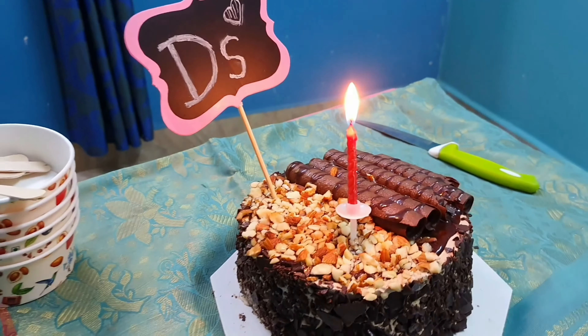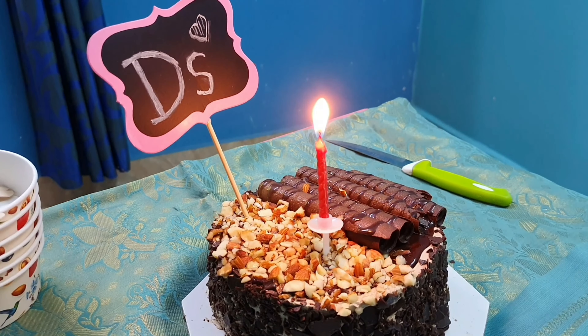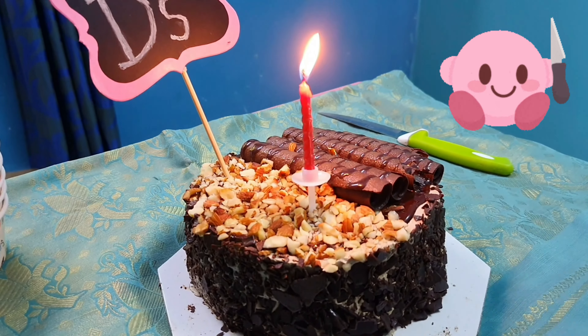You will light the candles. If you have an ice cream cake, you will use a knife to cut the cake.